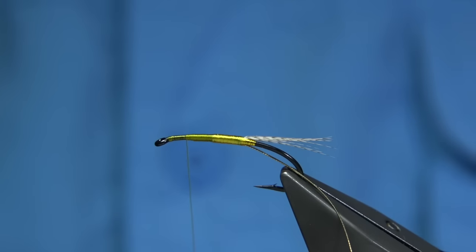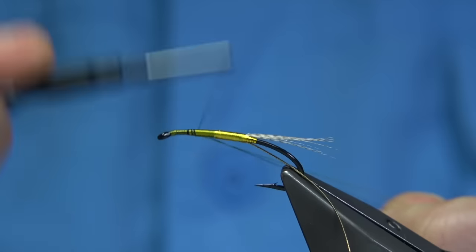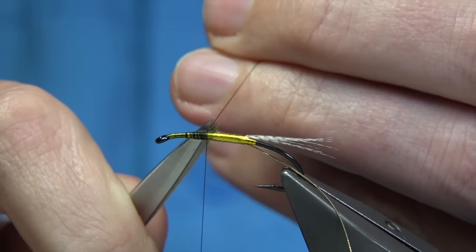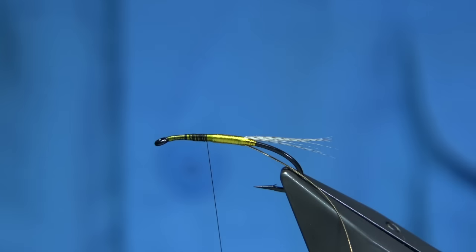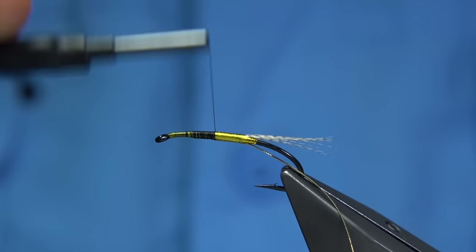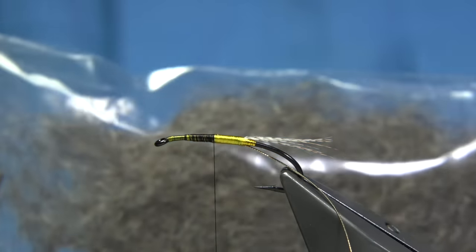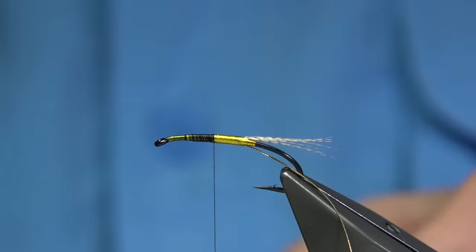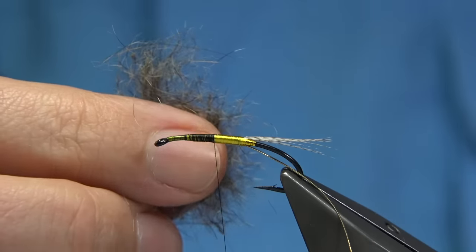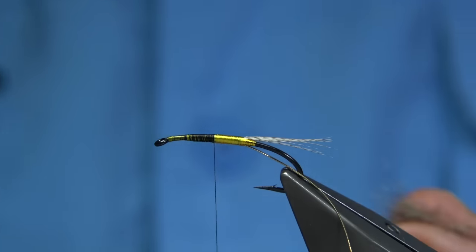Then bring this down. Before I do that, I'm going to change threads — I'm going to change to the black Uni thread in 8-0, about my way down. Trim away the waste piece in the black and all of the yellow thread. In the original fly, grey monkey fur was used — that's hence the name of the fly. I'm going to use grey squirrel instead. It's a natural grey colour, much like the monkey would be, but not as long — but it will work.